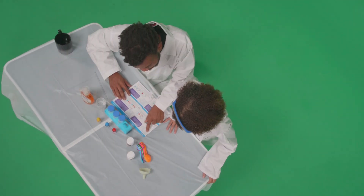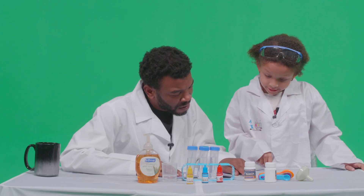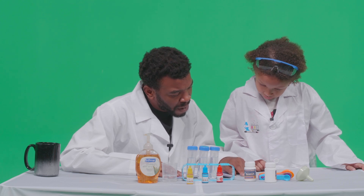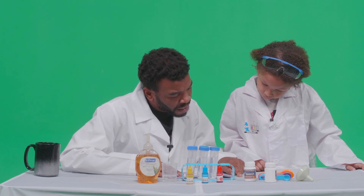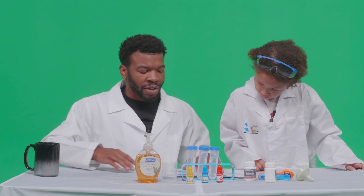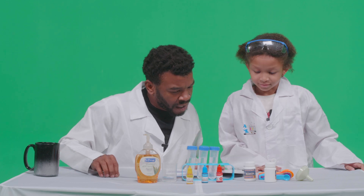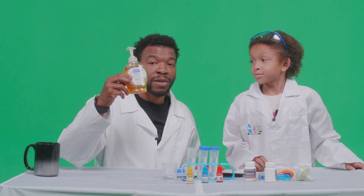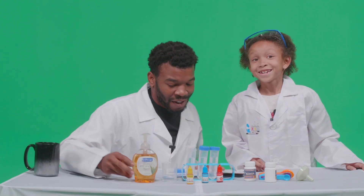So what we're going to need is baking soda, food coloring, a funnel, measuring cups, citric acid, measuring spoons, test tubes, water, and — oh — dishwashing liquid. I almost forgot the dishwashing liquid!